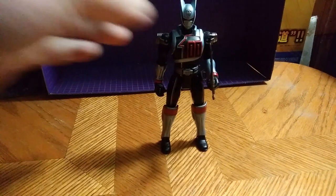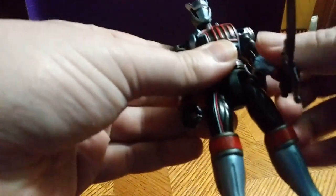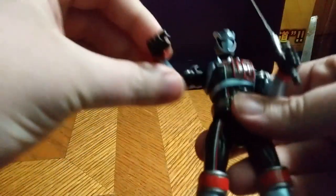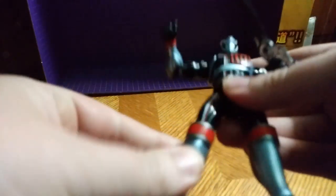I love this guy. He gets a lot of good bend at the elbow. He can bend at the arms. He can go out. Both knees can bend.